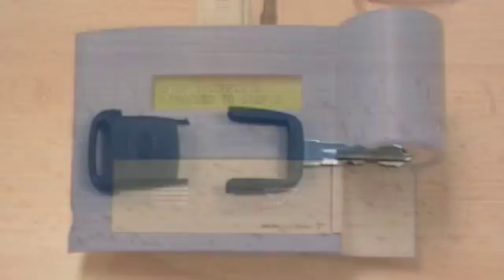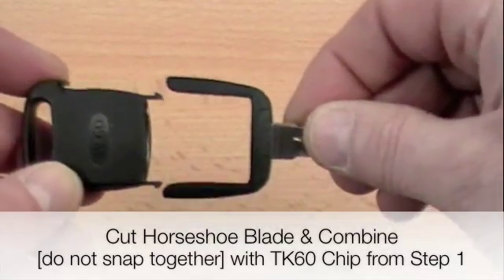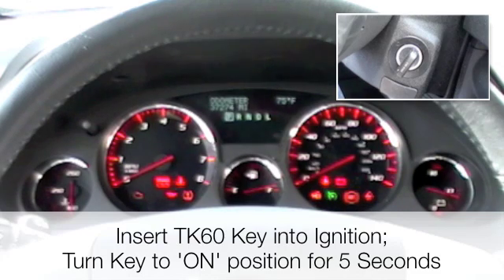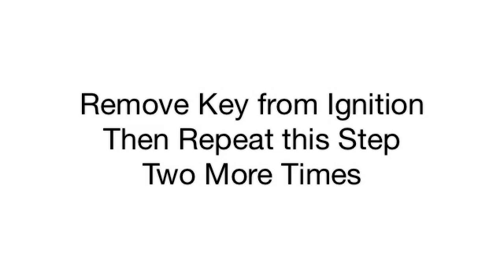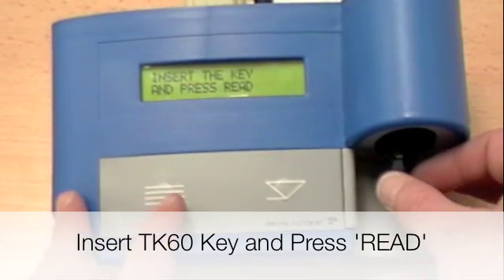Continue to step 2. Slide the chip onto the blade but do not snap it together. Insert the TK60 into the tool and press Read.